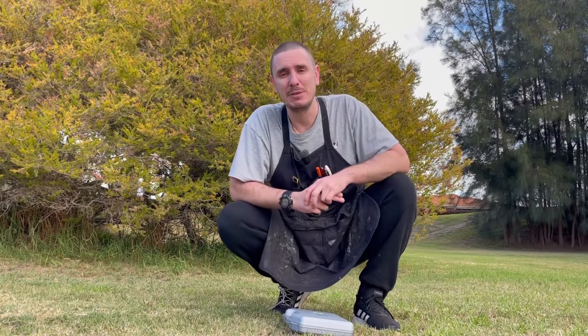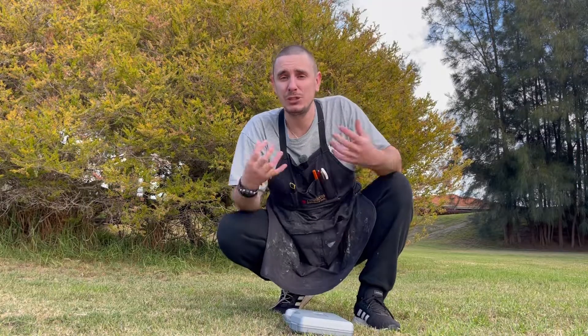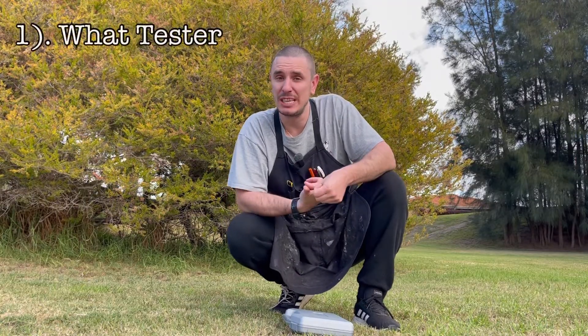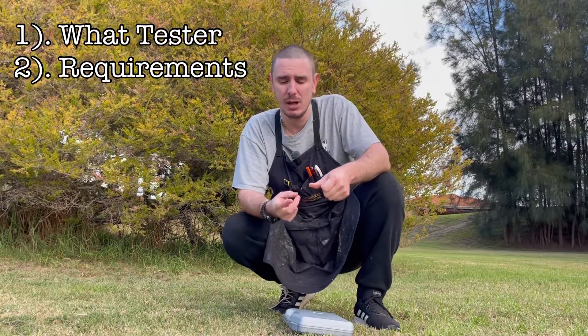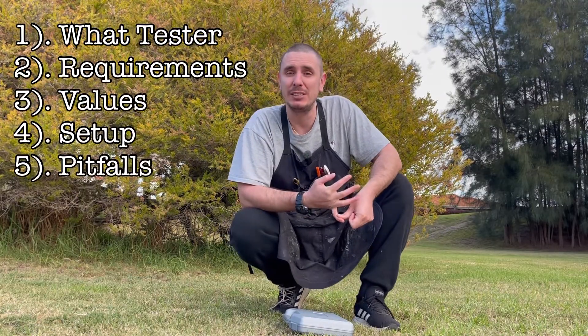Doing a compression test is a fundamental aspect of diagnosing any two and four stroke engine. Today's short video we're going to cover what compression test to buy, what to look out for when buying a compression tester, what the values mean, how to set it up, and some of the pitfalls you're going to run into on the way.